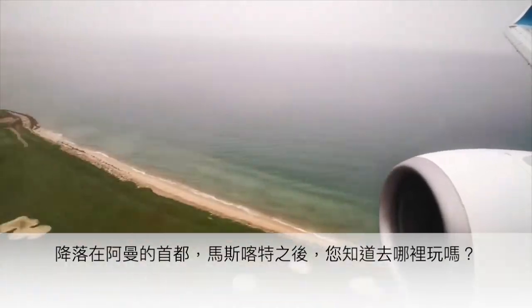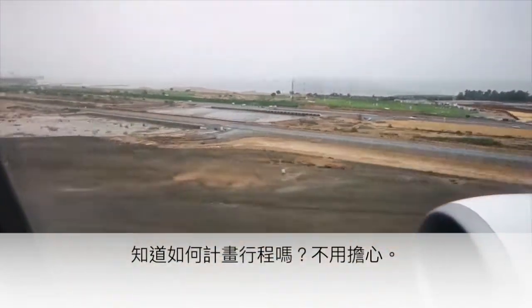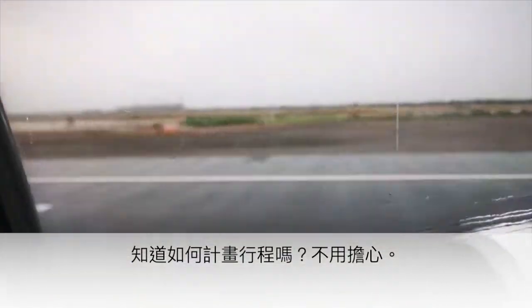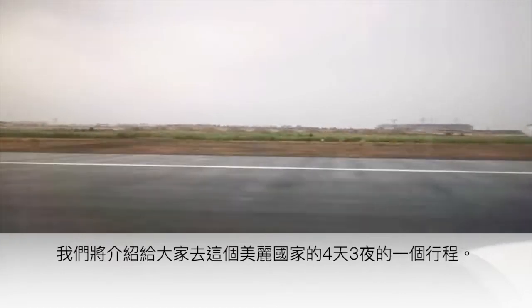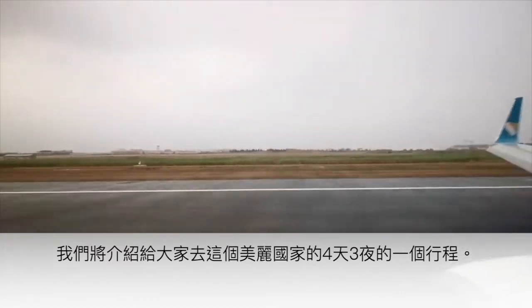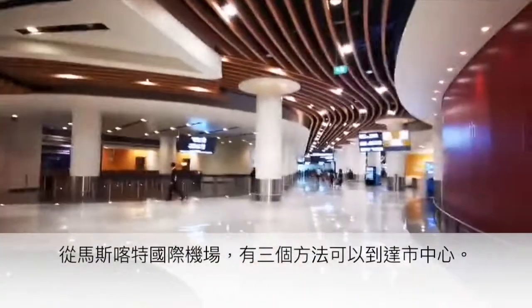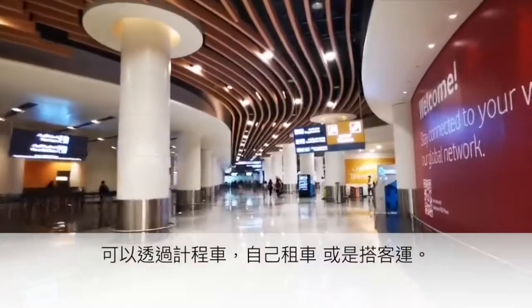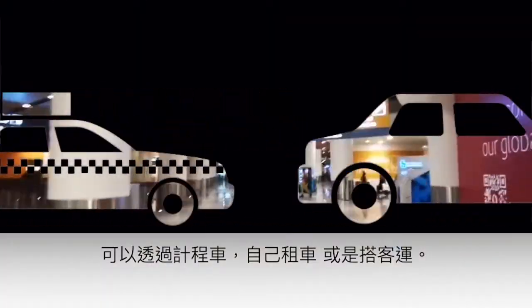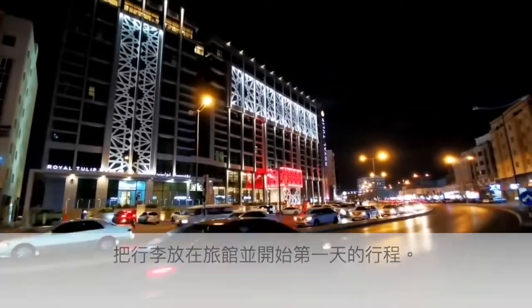After landing in Muscat, Oman, do you know where to go or how to plan your trip? Worry not. Here is a suggested four-day, three-night itinerary for a wonderful trip to this beautiful country. From Muscat International Airport, there are three ways to travel to the city: by bus, by taxi, or by car. Drop off your bag at the hotel and start day one of your itinerary.